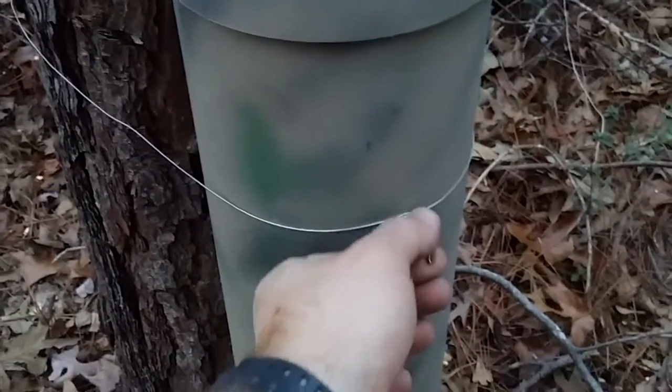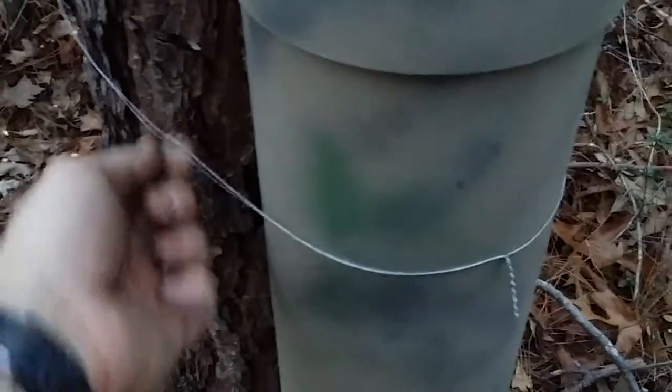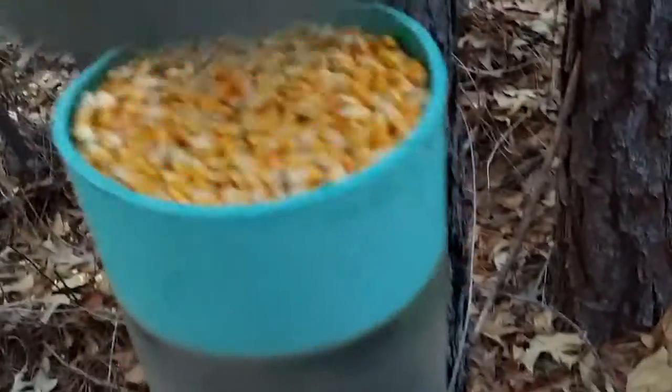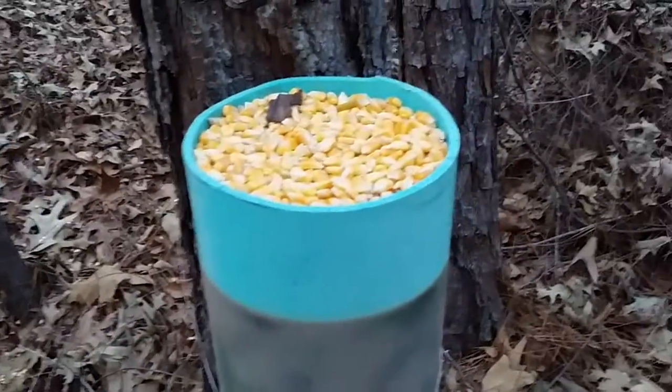It's like a stainless steel wire and just kind of put it around a tree and tighten it down. It's not going anywhere. Take the cap off, there you go — you got plenty of corn in there. That'll feed all your wildlife.